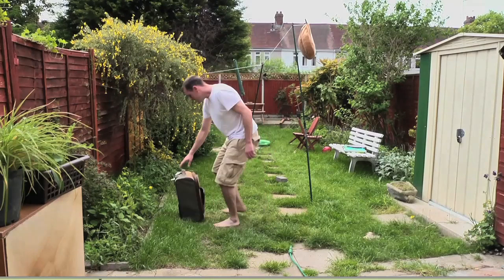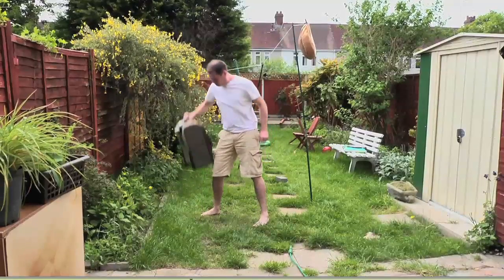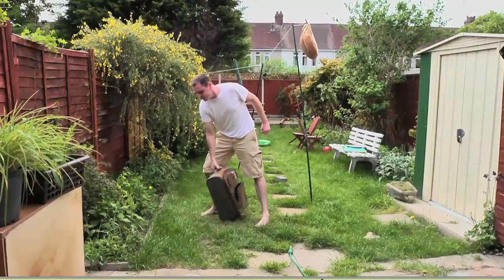For this particular shot, where Sam's struggling with his bag in the airport, I shot two pieces of reference. The first one was where he's kind of shaking the bag, and then the second one was him swinging it. I went with the second one because I felt it had more appeal and was more entertaining.